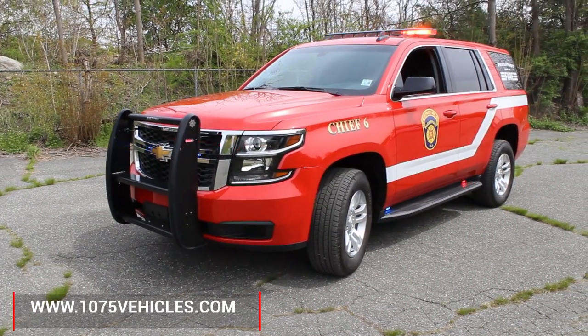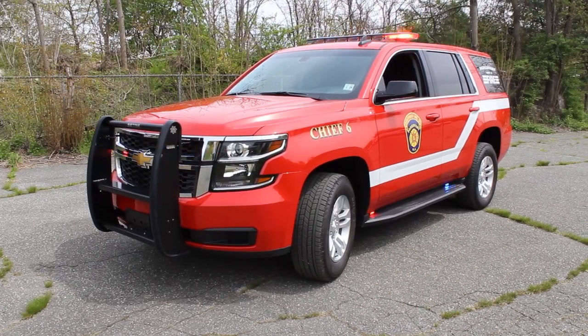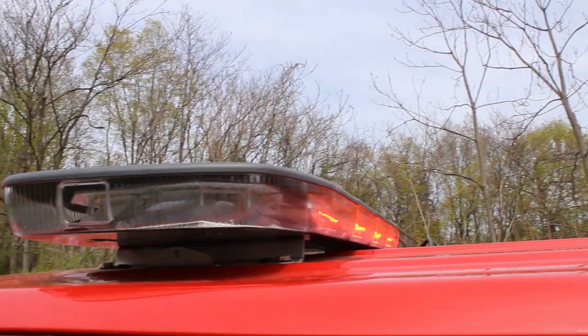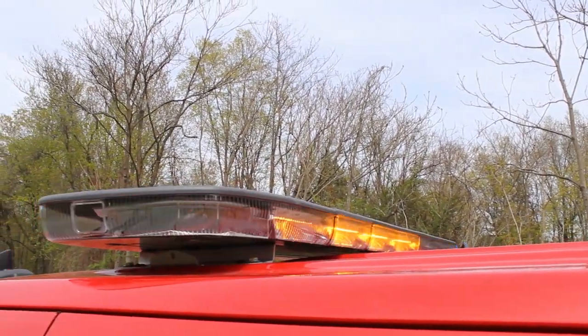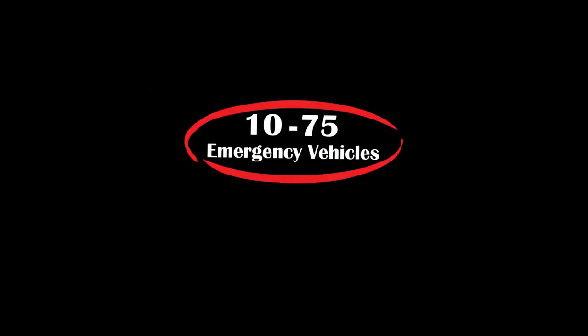If you like what you see, check out our website at www.1075vehicles.com, and you can view all of our latest deliveries and our available build options for you. Thanks for checking out our video, and don't forget to follow us on Instagram, Facebook, and YouTube. Leave a like on this video and subscribe to our channel. We appreciate your attention and support. Thank you.